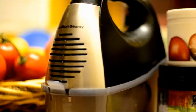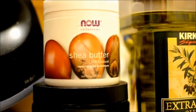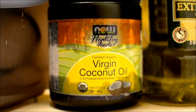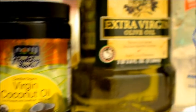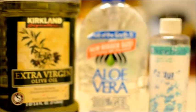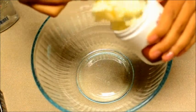Hi guys, it's Cheyenne and I'm showing you how to make my fluffy whipped shea butter concoction that I use on my hair — you can also use it on your skin. As you can see, these are all the ingredients that I use. If you have any questions on where I got them from I'll let you know, but most of these can be gotten from Whole Foods or even Walmart. The aloe vera jelly you can get from Walmart.